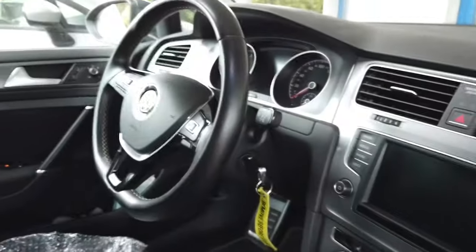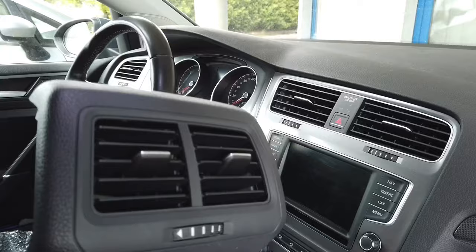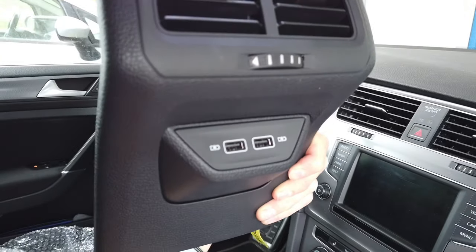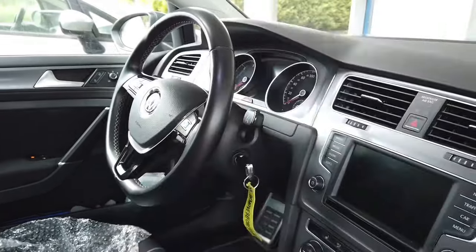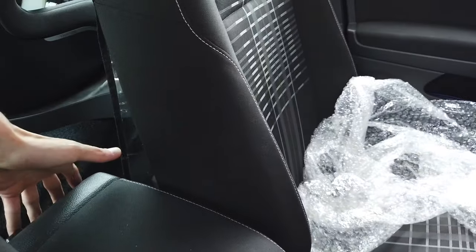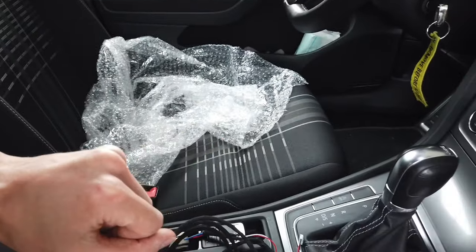Hey guys! Today we are in a Golf Mark 7 and I'm going to replace the rear vent panel with one that already has two USBs for charging your devices. This is useful for passengers in the back, or if you have a lot of devices that you need to charge, you can just guide the USB cables from here to wherever you need.